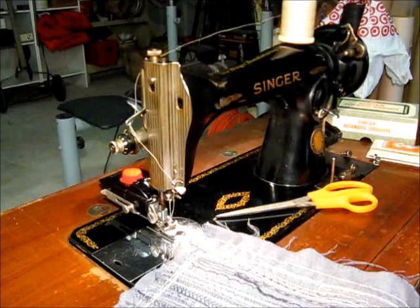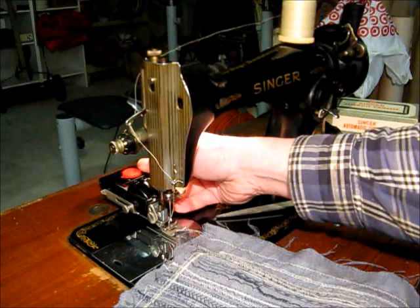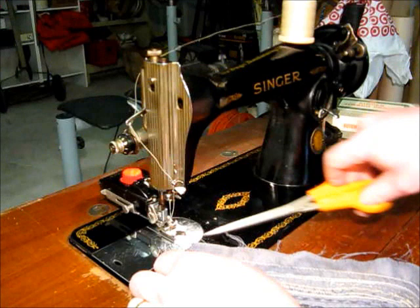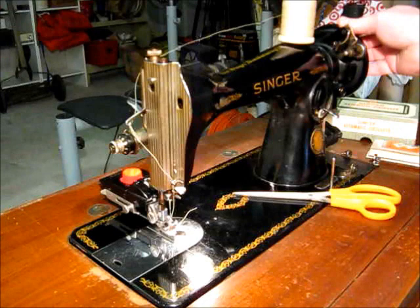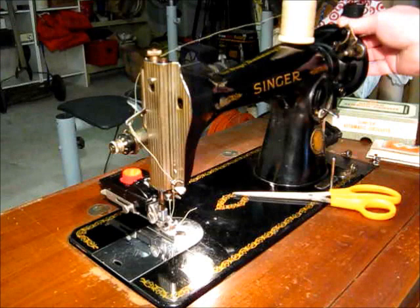All the newer machines, like in the 60s, you could buy them to do all these kinds of different stitches without having the little gizmo hanging off the back. But I think it's kind of fun having these old attachments to play with. I don't know that there's much more I can say about this sewing machine, so thank you for watching.